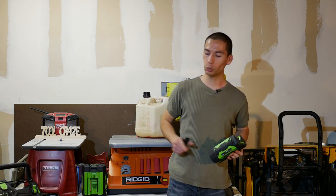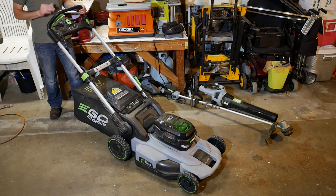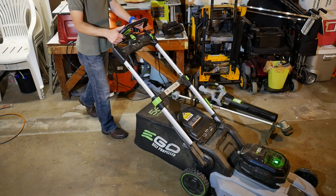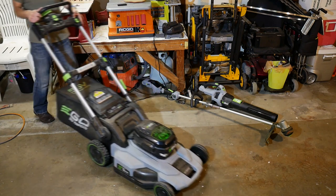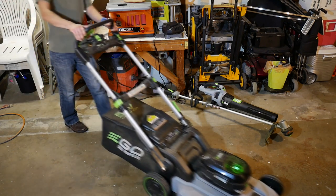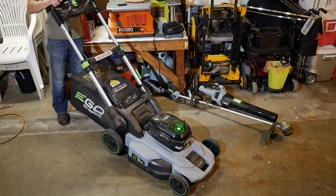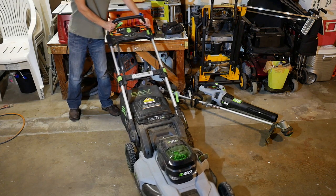The obvious standout feature of this new model is that it's self-propelled. They integrated an extra lever at the handle that controls the self-propelled feature — it acts as an on/off switch to move the mower forward, and you can also control the speed with the variable speed lever. On the highest speed setting it's actually pretty fast, about the speed of power walking, but you can always tone it down. This is also a rear-wheel drive mower, meaning the back two wheels have the power to move the mower forward, even when turning, providing better traction compared to front-wheel drive mowers.